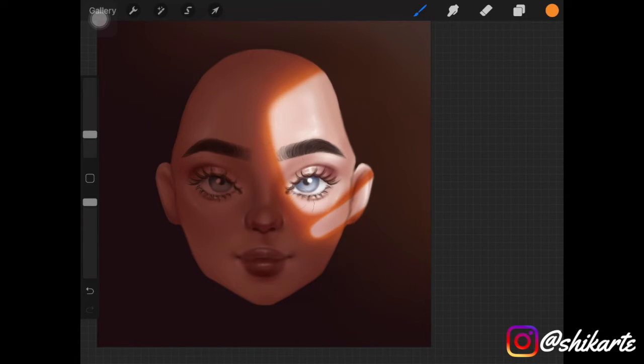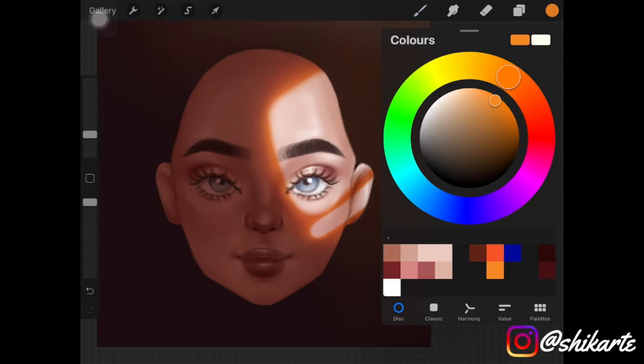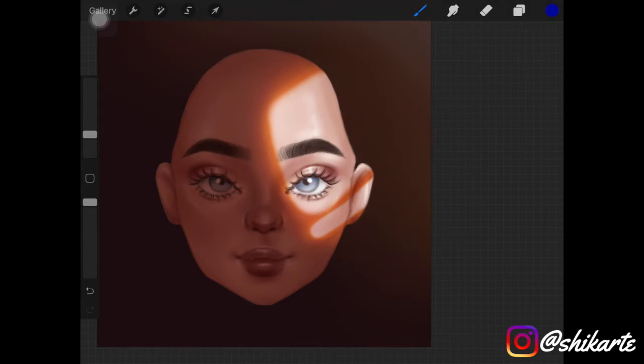Now pick up a bluish or purplish color and add it on the other side of the face or object, whatever you're drawing. This gives a really nice effect to the whole painting. Then release the alpha lock and add Gaussian blur.